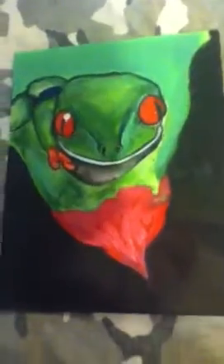I've done two videos halfway through and almost done, but I haven't shown a video of it completely finished. So this is it. I usually hang it up on my wall. That's a frog painting in my bed. Anyway, that's my picture of red-eyed green tree frog.